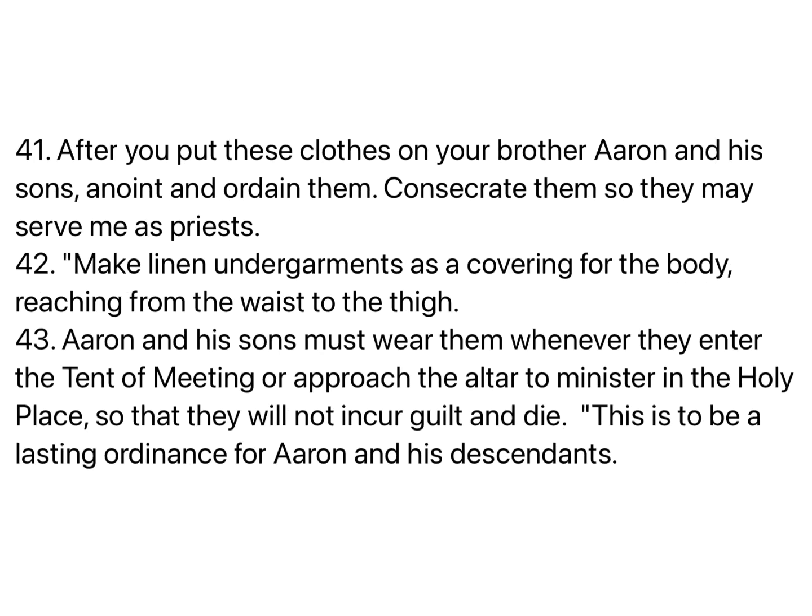After you put these clothes on your brother Aaron and his sons, anoint and ordain them. Consecrate them, so they may serve me as priests. Make linen undergarments as a covering for the body, reaching from the waist to the thigh. Aaron and his sons must wear them whenever they enter the tent of meeting, or approach the altar to minister in the holy place, so that they will not incur guilt and die. This is to be a lasting ordinance for Aaron and his descendants.